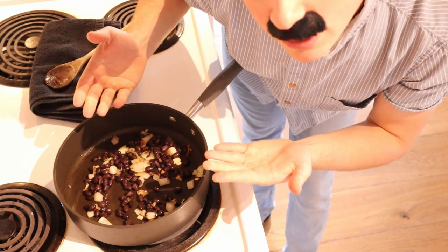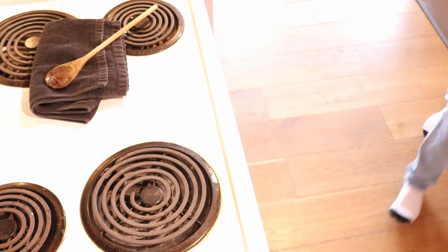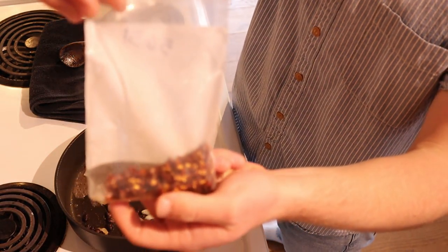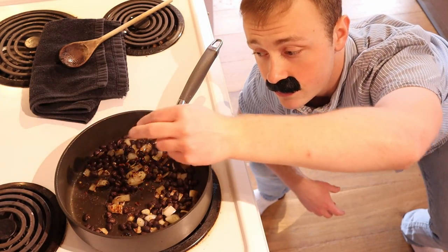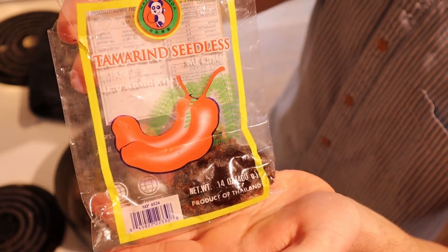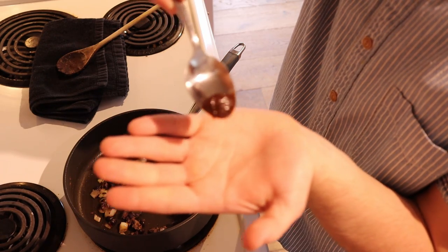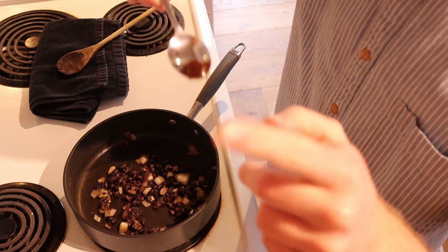Once the black beans have entered the equation, it's time to add just a smidge of water. Spices to your liking — I'll only be adding about a teaspoon of seedless tamarind myself. I'll also be adding half a teaspoon, give or take, of vegetable bouillon — all vegan, of course.